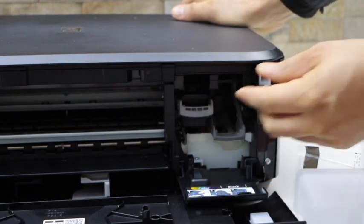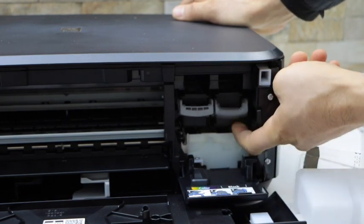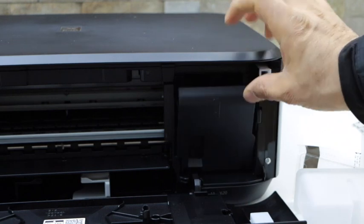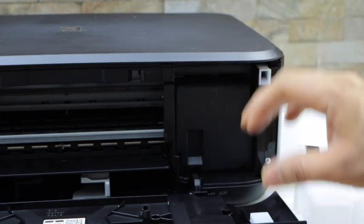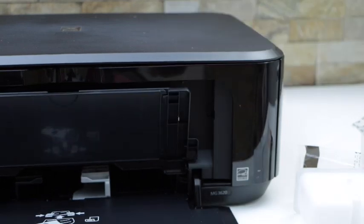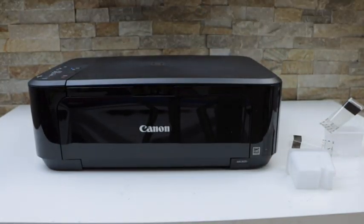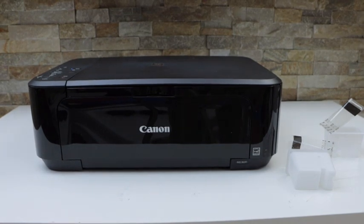Then lift this lock up, slide the ink cartridge in, and push it up. Close the ink chamber door, then close this section. That's how we install the set of ink cartridges in this printer. Thanks for watching.